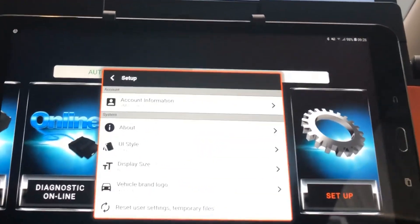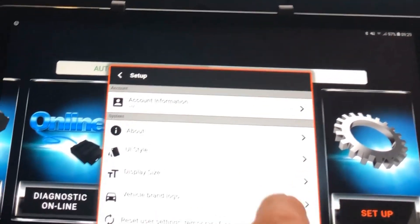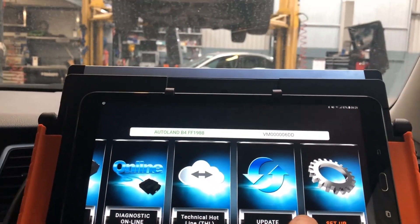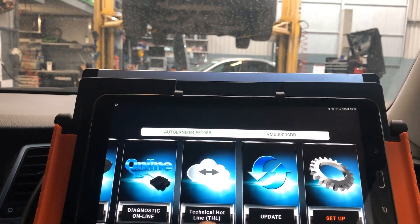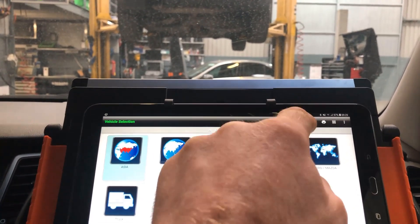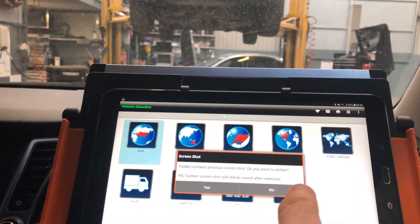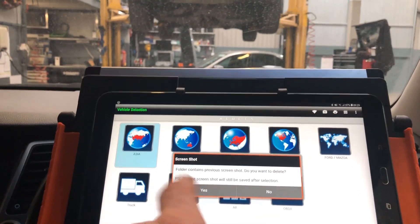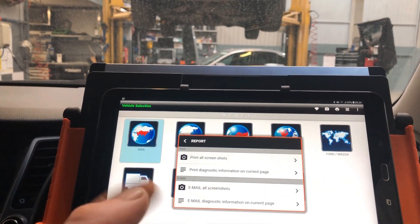In the setup area, there are various different things you can change — the unit style, the display size, whether you want the vehicle brand logo or just a sketch drawn or a colour photo. You also have your account information here. In the settings, you have all your different direct connections for Wi-Fi setup. You can take screenshots of what's on your current screen and save or print them through your Wi-Fi printer.